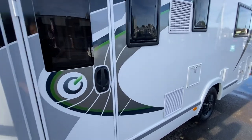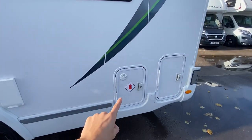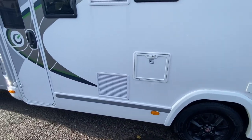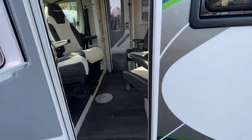I might mention as well it's also got Gas Low fitted to it — so that's the Gas Low system with your refillable tanks. Let's jump inside.